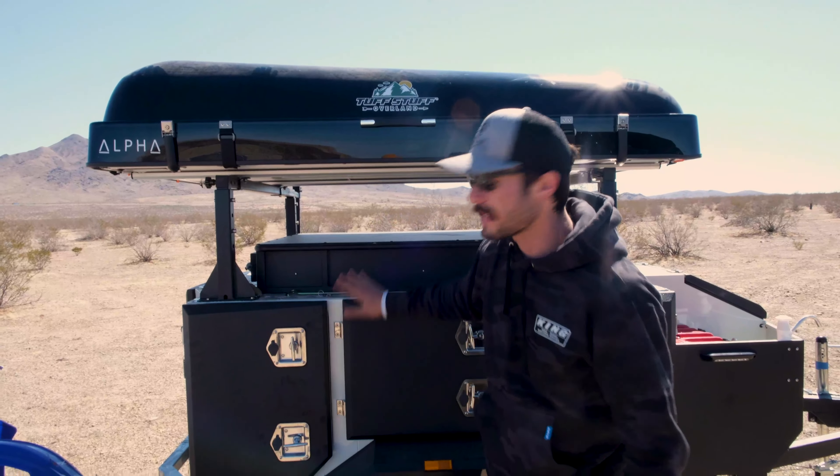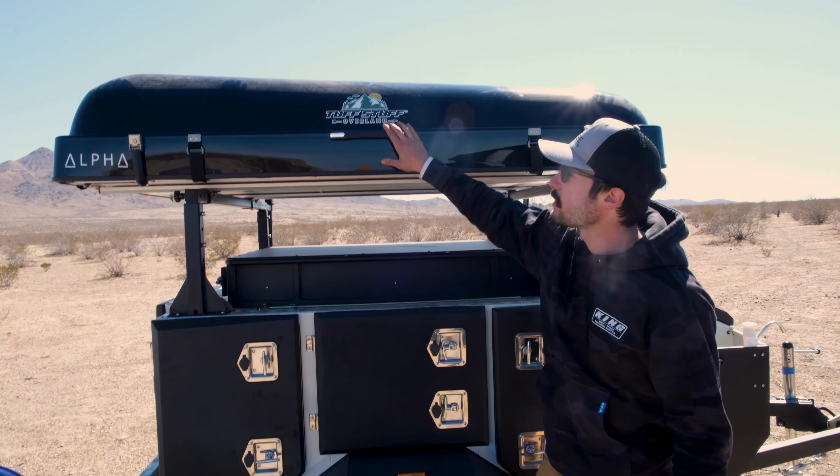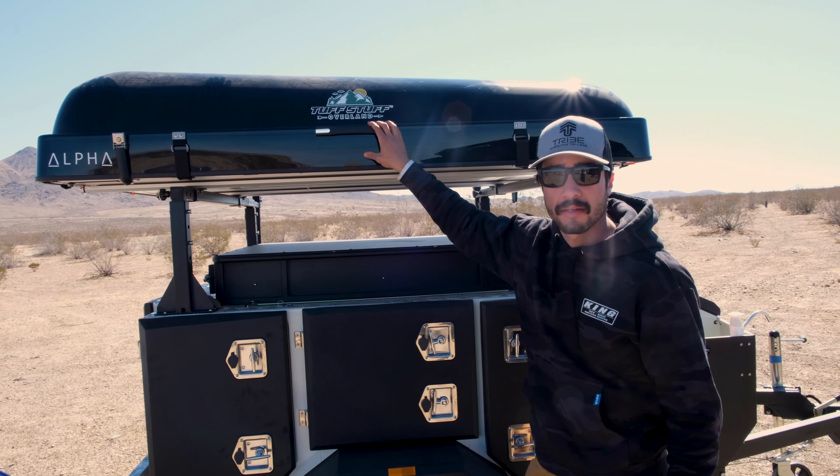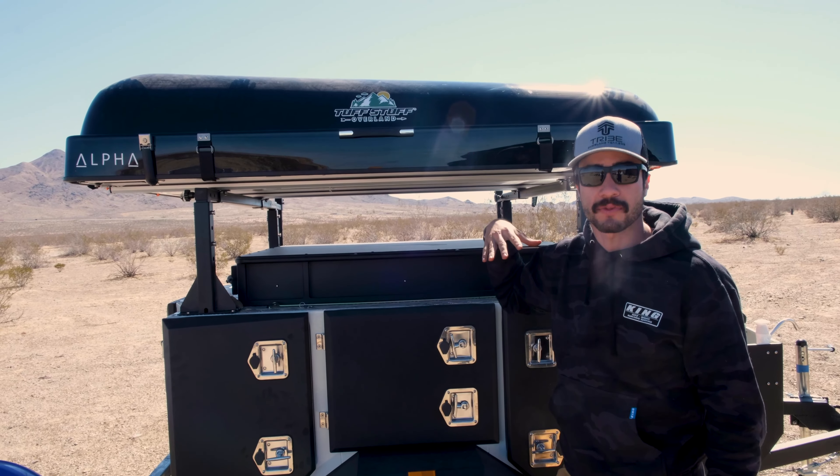Hey guys, so we're out in the desert today with the base camp trailer. I'm going to go over real quick how to take out the Tough Stuff Overland Alpha Tent, pop it up, get everything set up, open up all the windows, and then show you guys how to close it down as well.